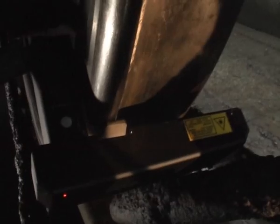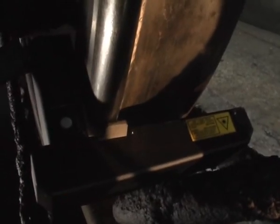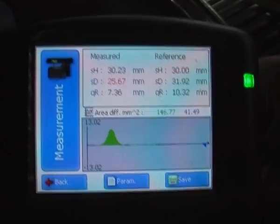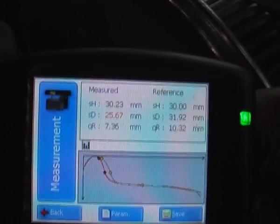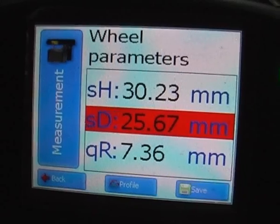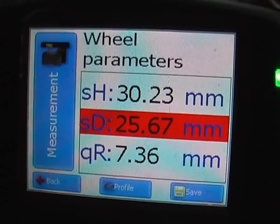The measurement is initialized by the visual button on the touch display. The laser of the measuring device scans the surface of the wheel, and the height, thickness, and steepness of the flange are displayed. A comparative picture of the measured and standard profile is also shown. Invalid values of wear and tear are marked in red.